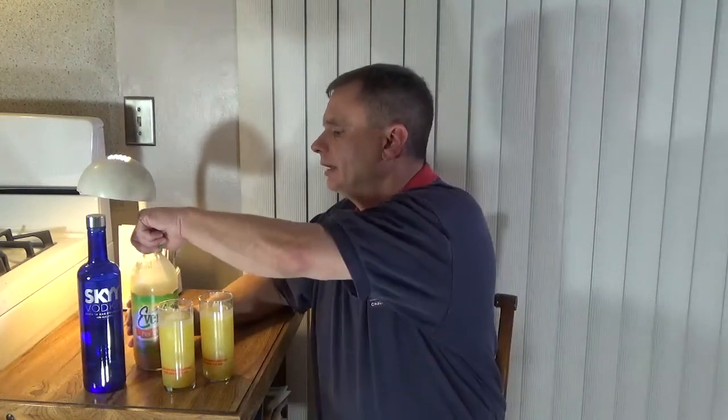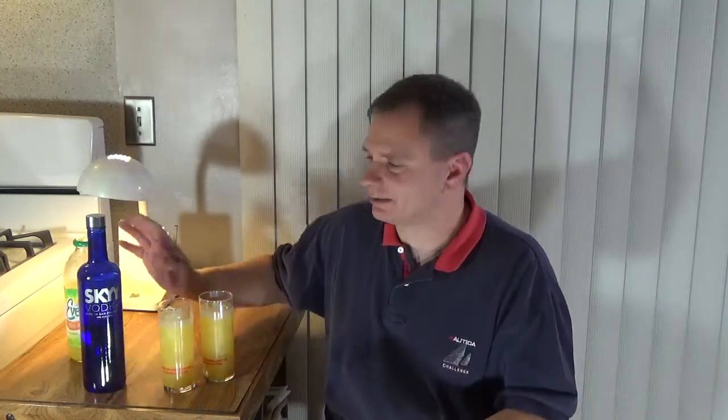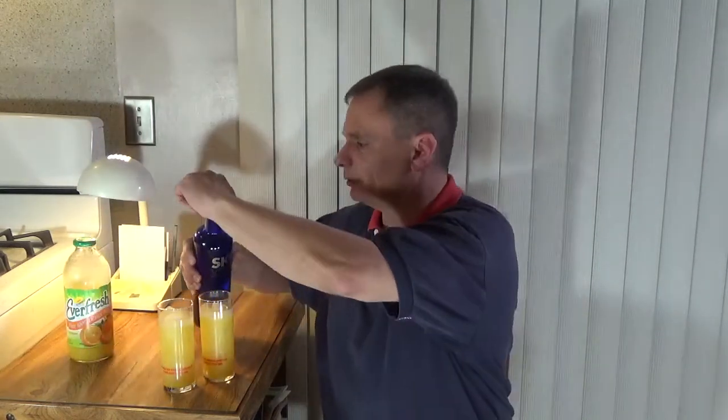Before I put the vodka in, I always emphasize this: if you're under 21 years of age, do not consume alcohol. And please, no matter what age you are, don't drink and drive. Do not drink and drive, please. With that being said, let's put the vodka in and do the screwdriver drink review.